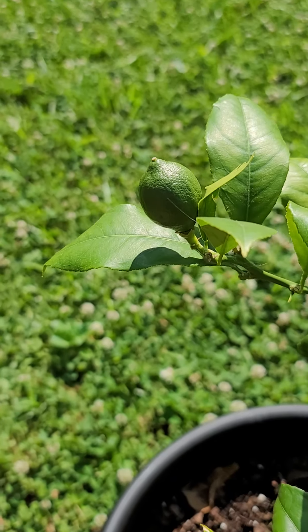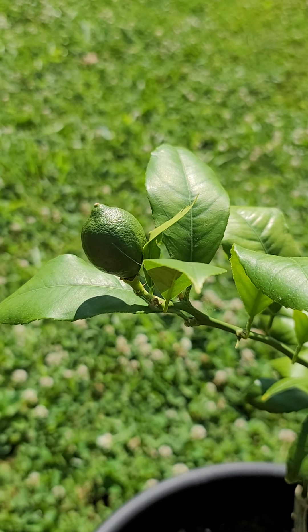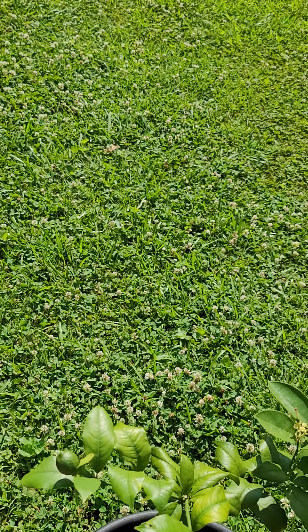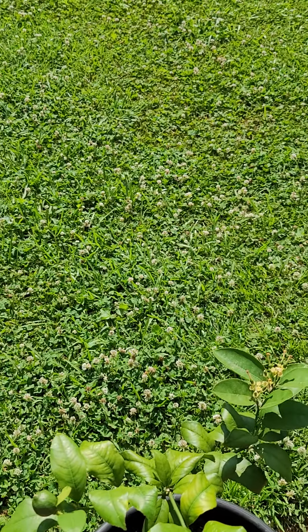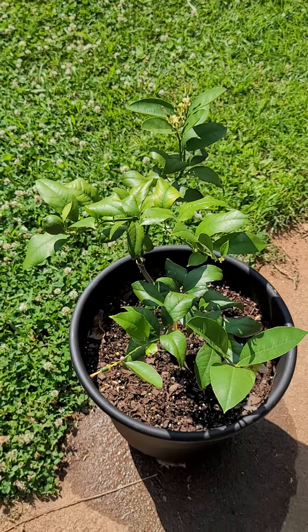And then I have my big baby — my first lemon I'm gonna get! I was so happy. I got another lemon variety that I have been dying for for the last year.